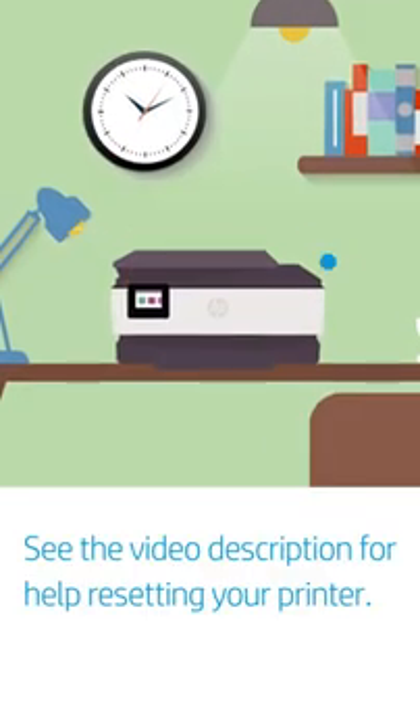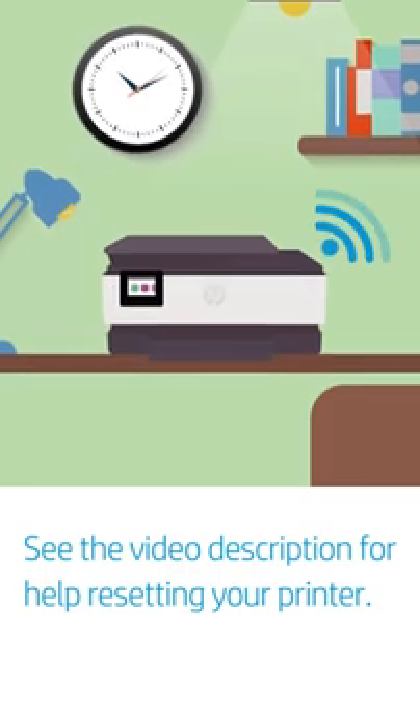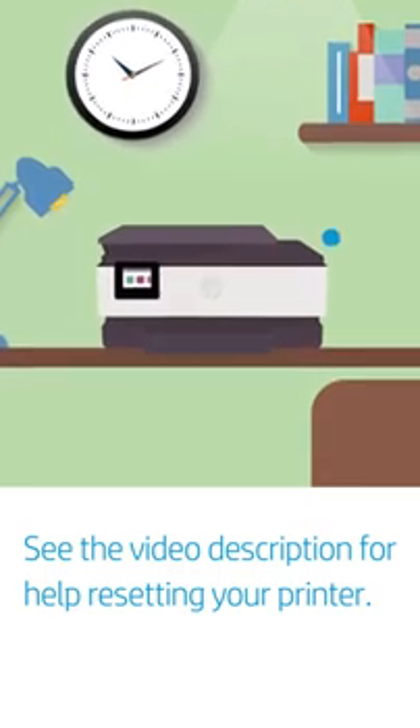Turn on your printer. Setup mode activates the first time you turn on a new printer. If not, reset the printer network settings.